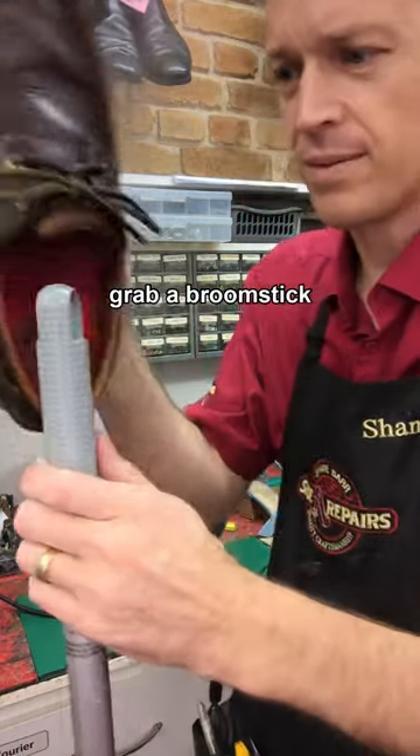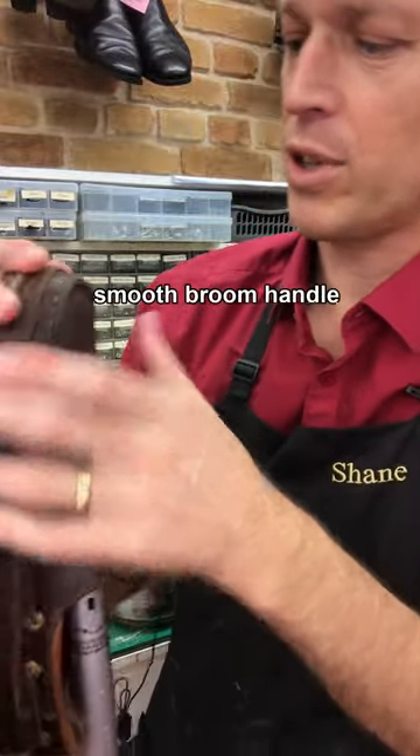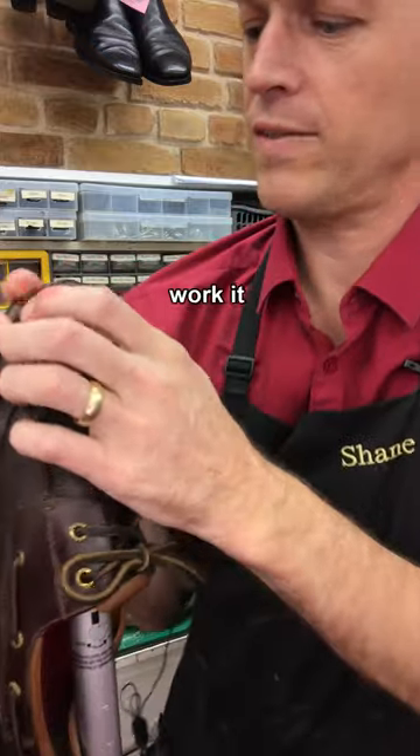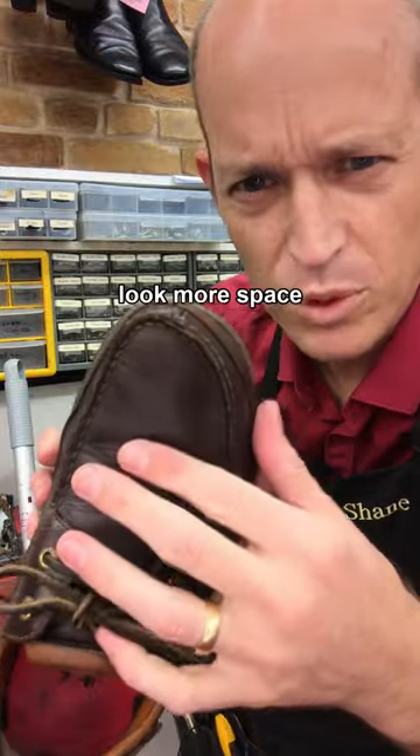Grab a broomstick and put all your weight into that and give it heaps and it will stretch that out. You want a nice smooth broom handle, otherwise it's going to make a mess of the lining. Give that heaps and I think you can see, even when we take that off, it's got a bit more space in there.